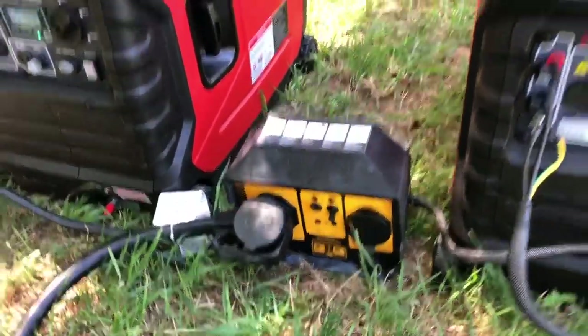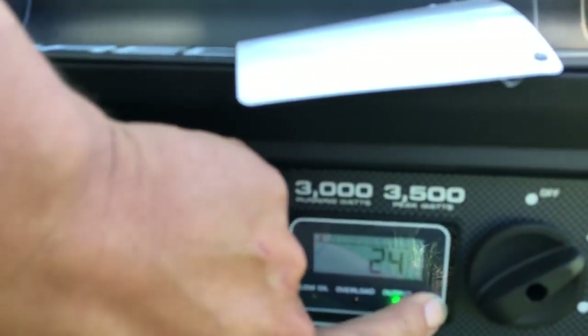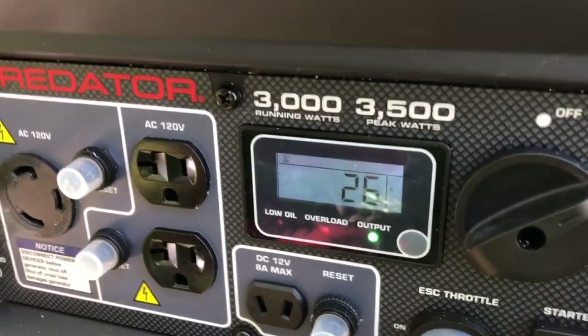They both kicked up a little bit when we flipped them on. We've got 123 volts, pulling 2.4 amps off of that one and 1.9 amps off of this one — that's just the camper idling with everything on but no big loads.